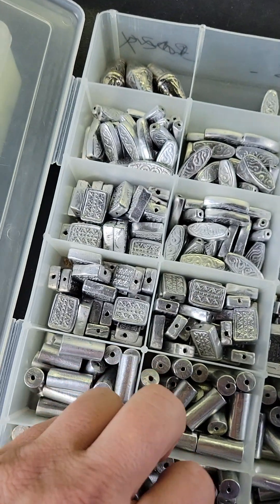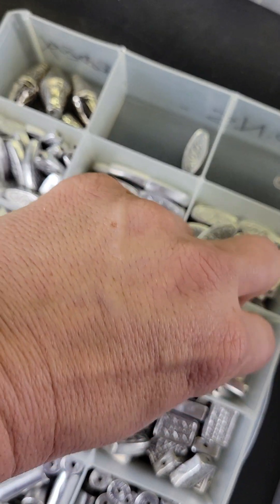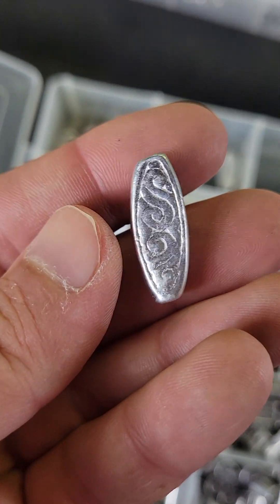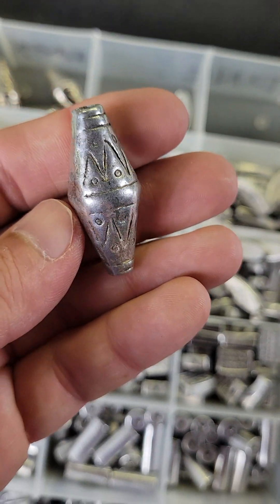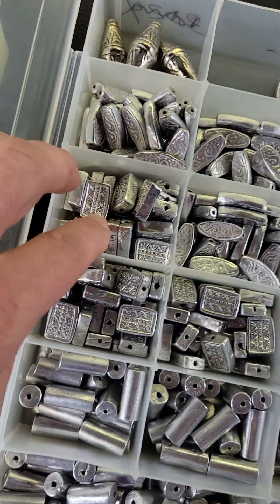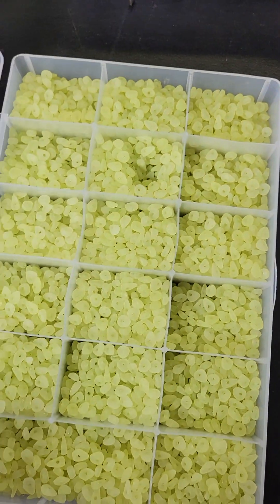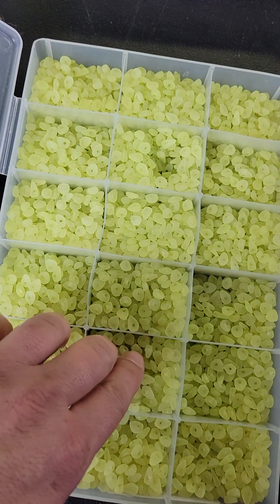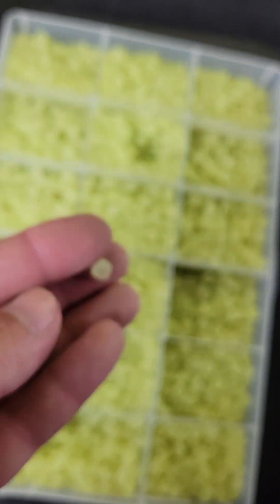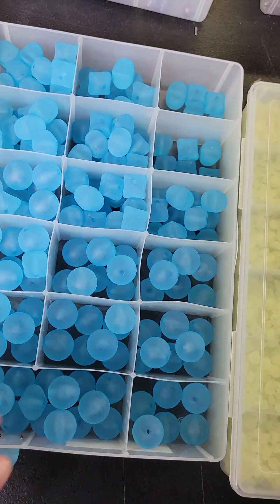Number 709 is $16 — these are metal, a lighter metal but a little heavy, with a bunch of different ones in there. Number 710 is $11 — made to look like glass, all the same, one big lot of pretty yellow beads.